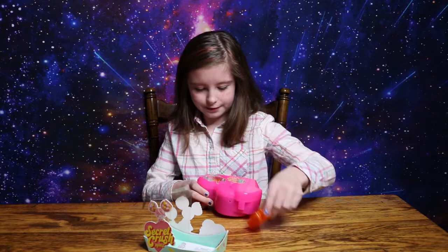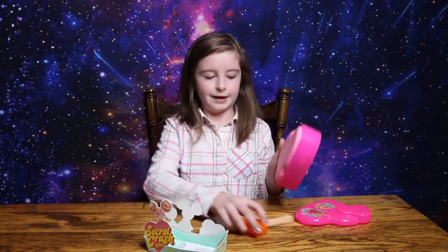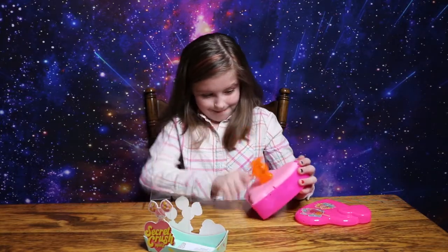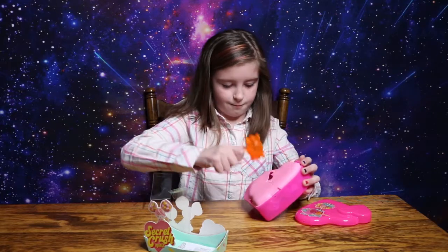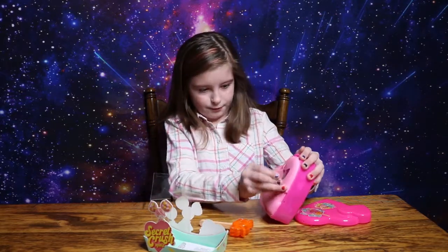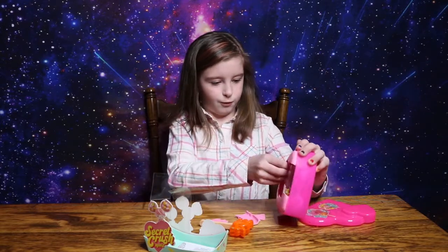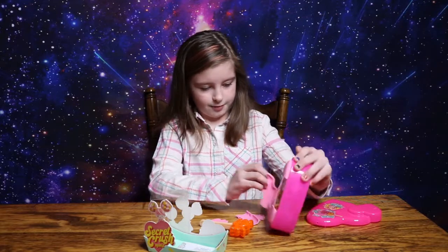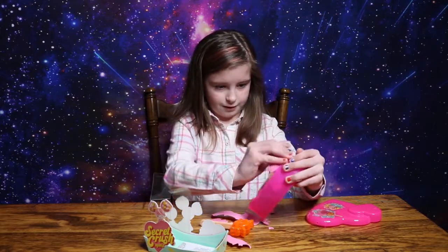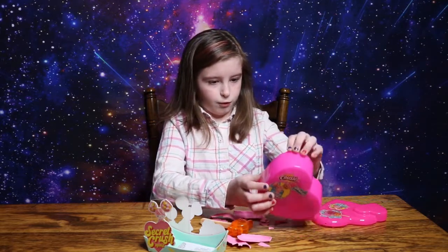I'm going to figure out how to open this right now. Right here, I think I got to crush this. Now I'm going to just peel the rest off because I already got broken up. That is an interesting packaging. I'm going to get all the skunk off.